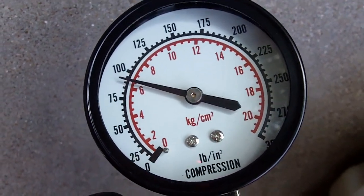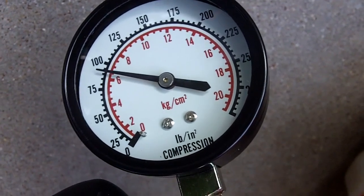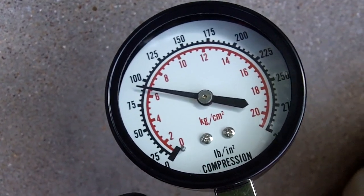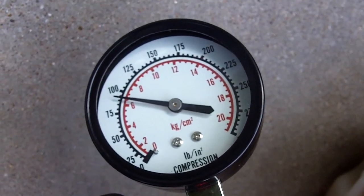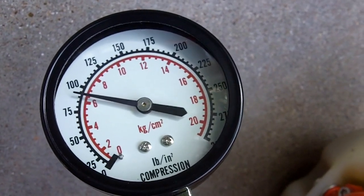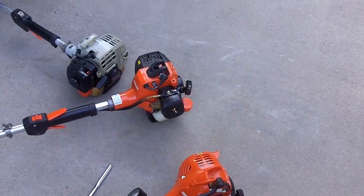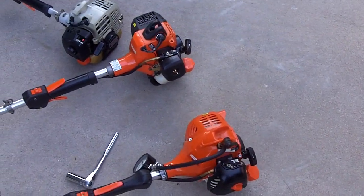And that's the result right there — around 95 psi. I guess maybe it could just be with the recoil starter, but I don't know about that. If the machine had less than 90 psi then it just wouldn't run, but that's not too bad. So now I'll get the compression tester off of the SRM 225.